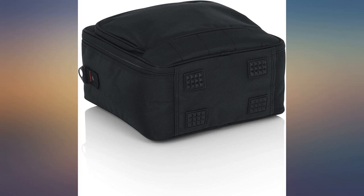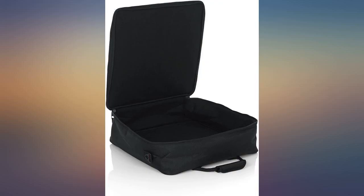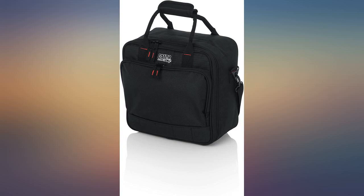Well made, well padded, holds accessories — for example, cables. Great value for the cost.